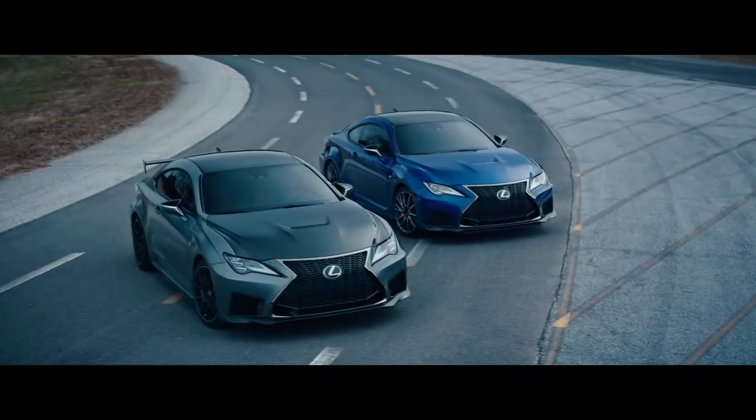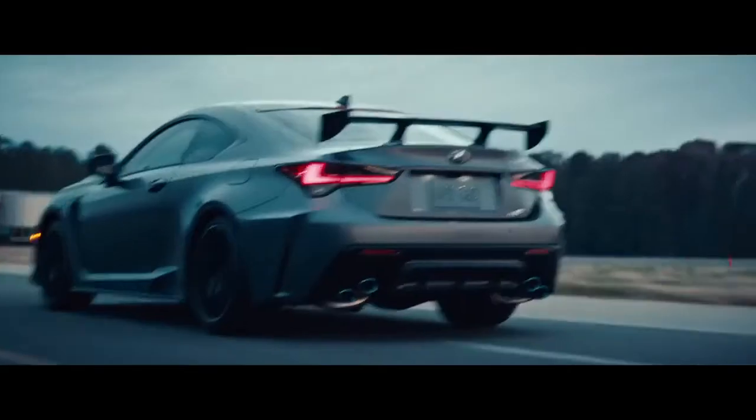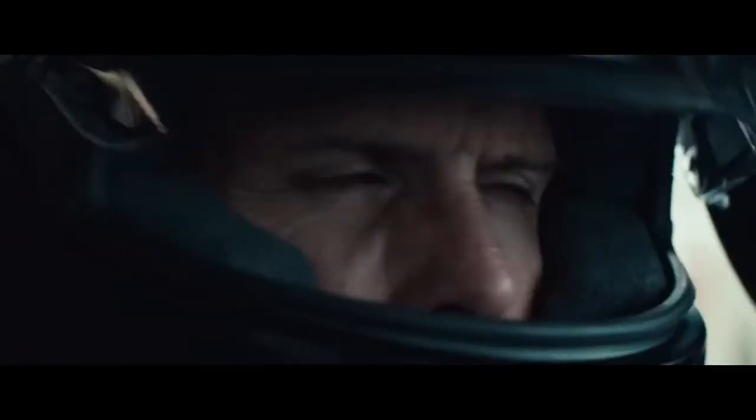The 2020 RCF and RCF Track Edition. Experience the next leap forward in F Performance.